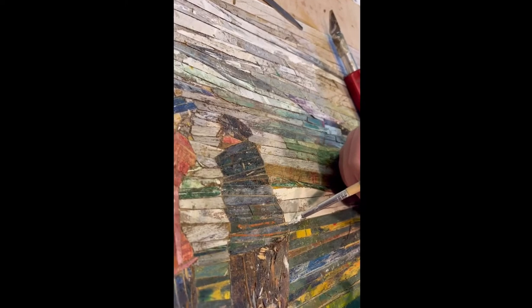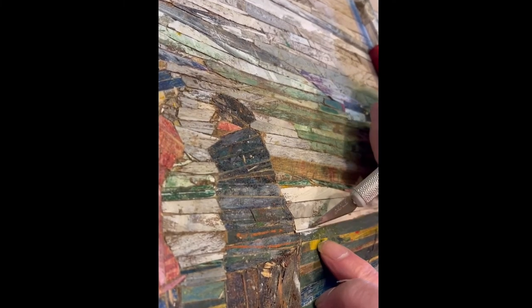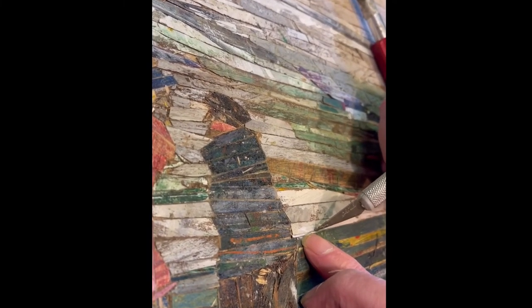I leave the veneer out in the rain and it peels, then I dry it. Sometimes I use it without painting, and sometimes I paint it with scrap paint, then use the final strips to make the picture. Great fun.